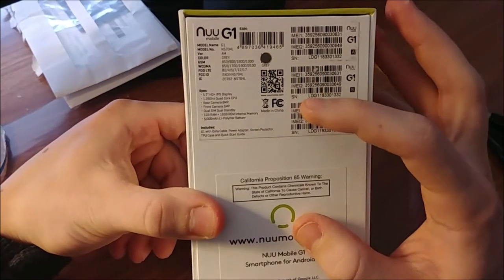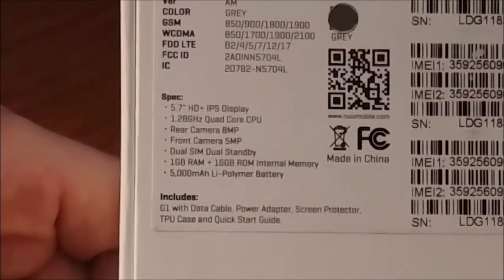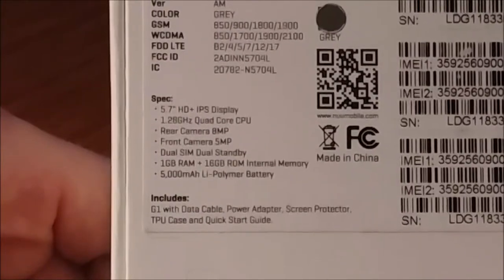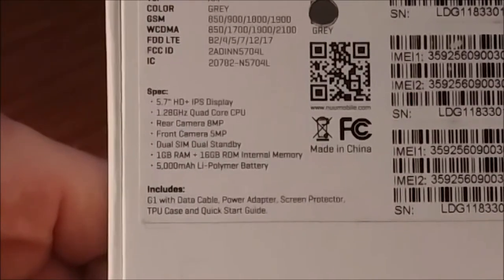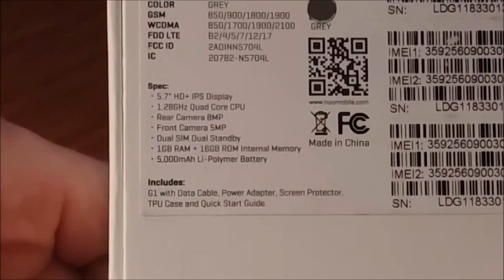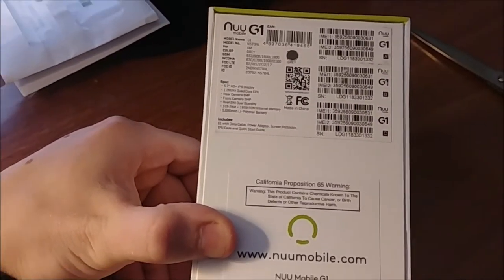Here are some of the specs — let me zoom in. We've got a 5.7-inch HD Plus IPS display, a 1.28 gigahertz quad-core CPU, an 8-megapixel rear camera, a 5-megapixel front-facing camera, dual SIM, 1 gigabyte of RAM, 16 gigabytes of onboard storage, and a 5,000 milliamp-hour lithium-ion battery.